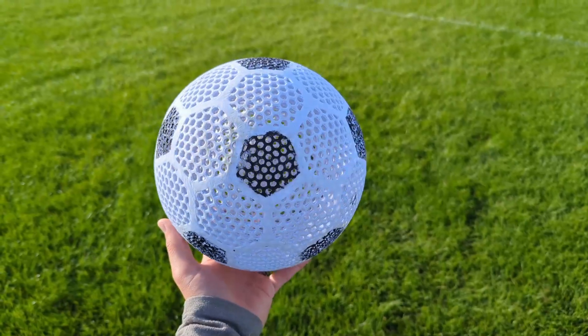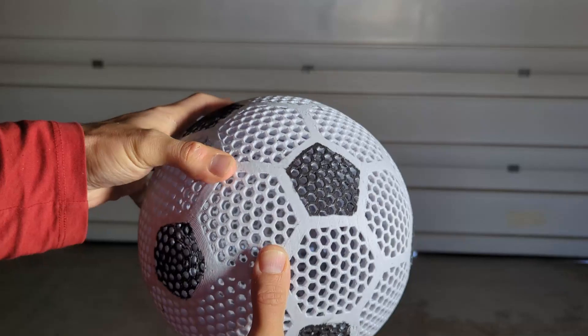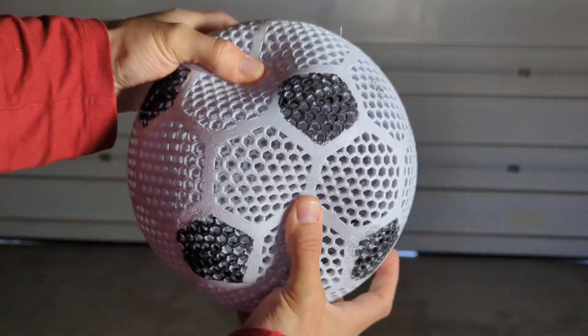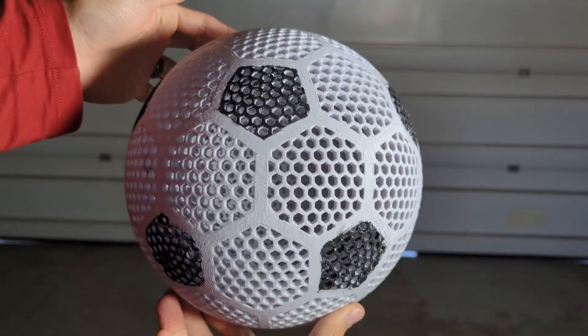Obviously the flex PLA wasn't the greatest filament to go with. I'm gonna have to try something with a little more hardness rating, or maybe try the PEBA filament that I've had such good results with on the airless basketball. Let me know if you have any recommendations in the comments.